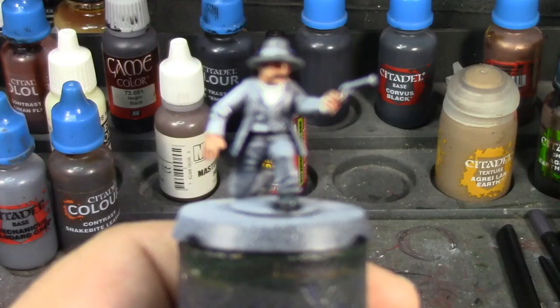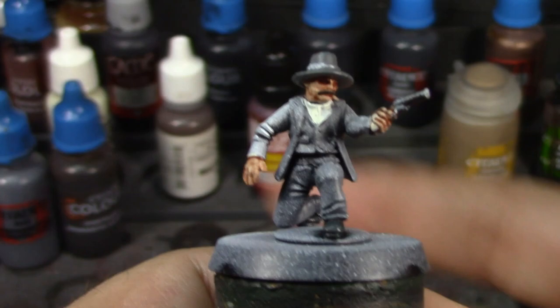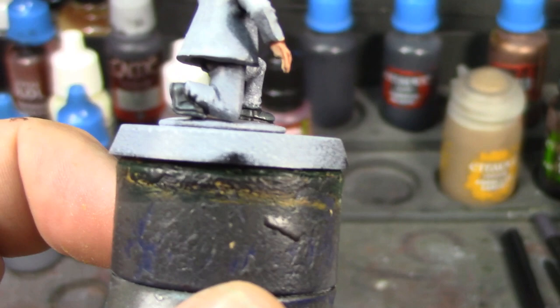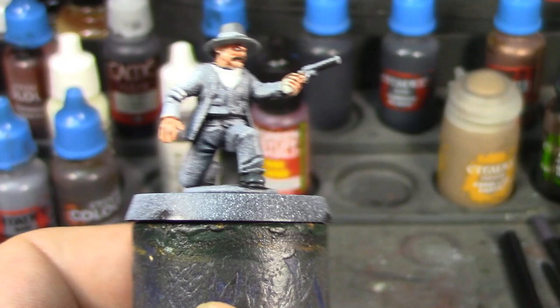We've made a little progress on Morgan. I've got his skin done, his hair and mustache done, his shirt and the grip of his pistol painted both in ivory, his boots in Black Templar, and his hat in Mechanicus Standard Gray. He's going to have a Corvus Black hat band and his vest will be Corvus Black as well — so that's probably going to be the next thing I paint.